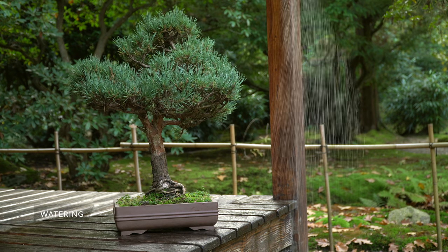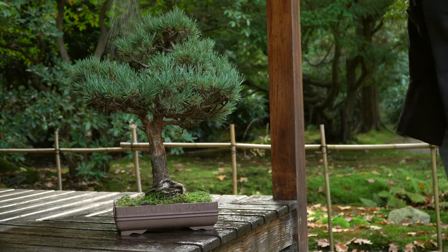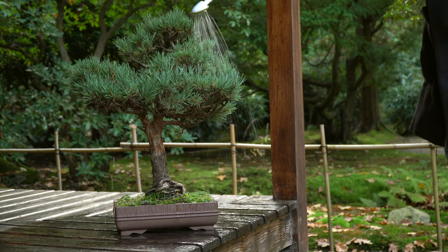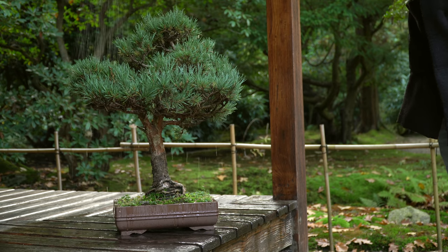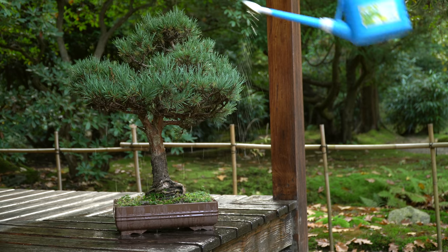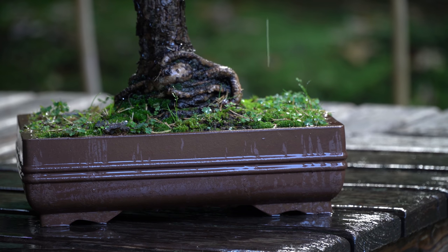Water the pine generously whenever the soil gets slightly dry. It is best to water your bonsai, then wait a minute and water it again to make sure that the entire root mass is watered. Observe the tree closely and make sure that it never dries out completely. On the other hand, the pine does not like to be wet constantly, so wait with watering until the soil gets slightly dry and make sure to use a well-draining soil mixture.